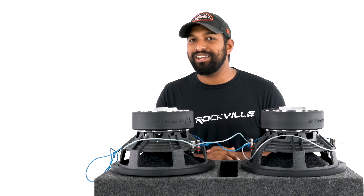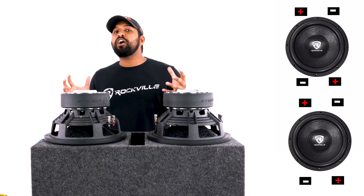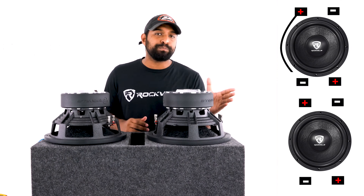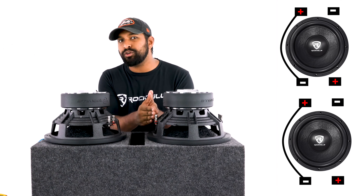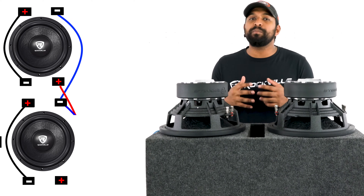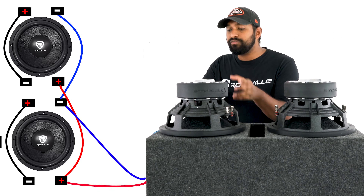Don't worry — I'm going to show you how to fix that with our next wiring configuration: series-parallel. In a quick overview, we start by connecting voice coil 1's positive terminal to voice coil 2's negative terminal on each subwoofer. Then with the remaining open terminals, we run them in parallel — positive to positive, negative to negative.